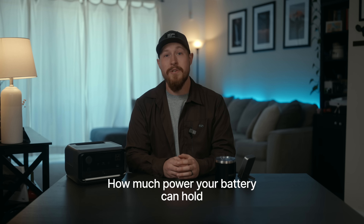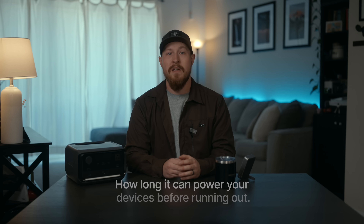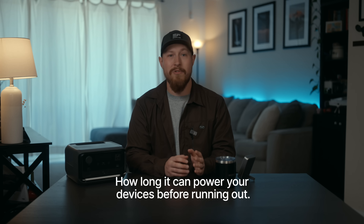mAh stands for milliamp hour. All it really tells you is how much juice your battery can hold and how long it can power your devices before dying on you. This unit measures the battery's storage capacity. Think of it like a fuel tank in a car — the larger the tank, or milliamp hours, the more fuel, or electric charge, it can store. The higher the milliamp hours, the longer your battery lasts before needing a recharge.